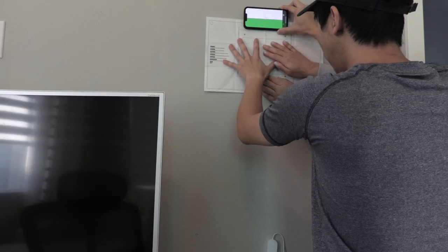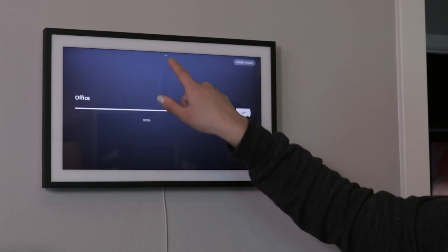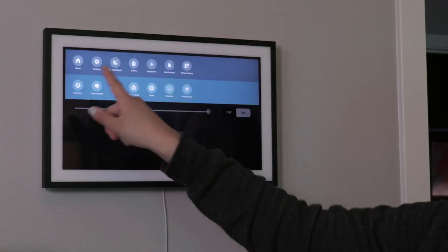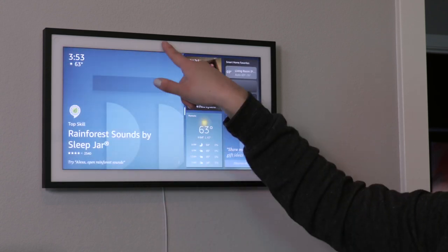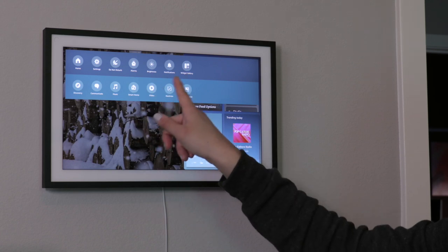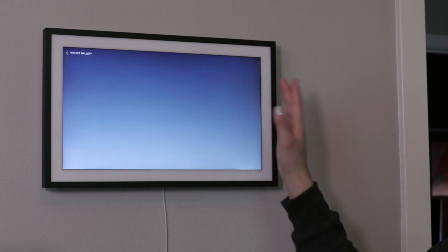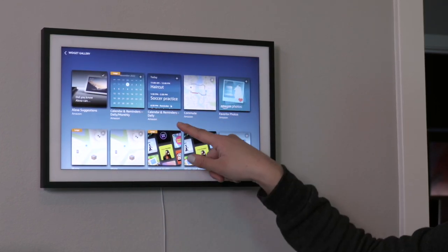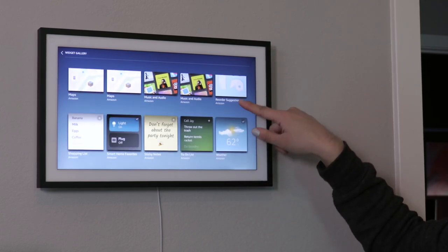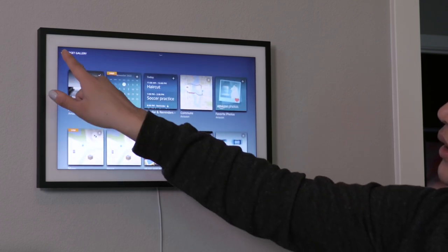So if you were to swipe down here from the top, there is a down arrow button that you can swipe on and you can select to go home. You can also change your settings from here — do not disturb, alarms, you can change your brightness, you can see your notifications, and you can also change the widget gallery here. So you can have it adjusted to your calendar, your commute, maps, anything related to Amazon really, reminders — all of that.